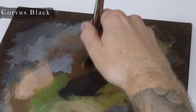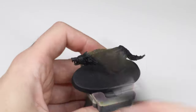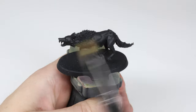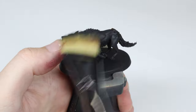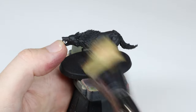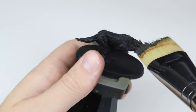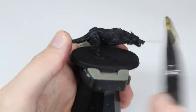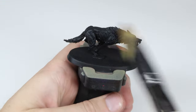In step one we apply a dry brush of Corvus Black to soften the contrast a bit for the next few steps. It doesn't look like it does much right now but it does add softness and helps everything to look more smooth later on. I'm holding my thumb on the head and the tail to help support the weak anchor point this model has to the base, to ensure the ankle doesn't snap off.